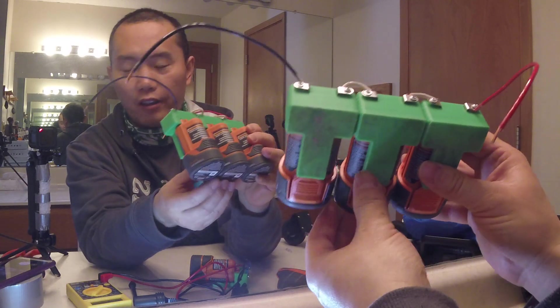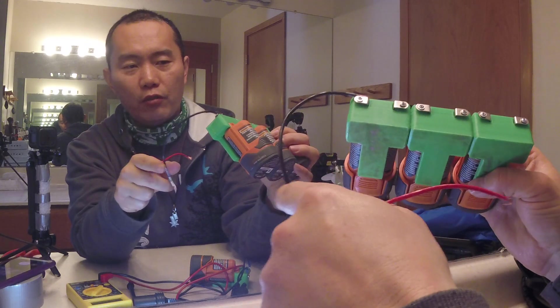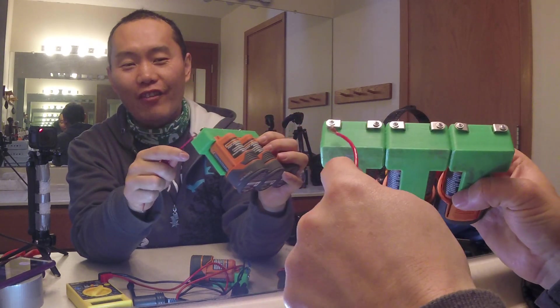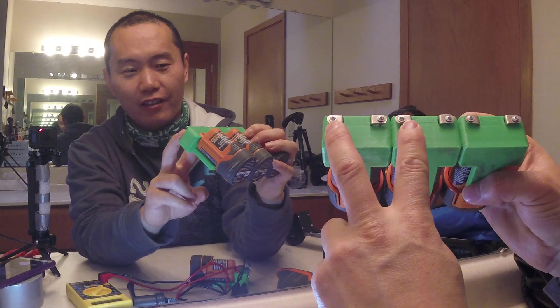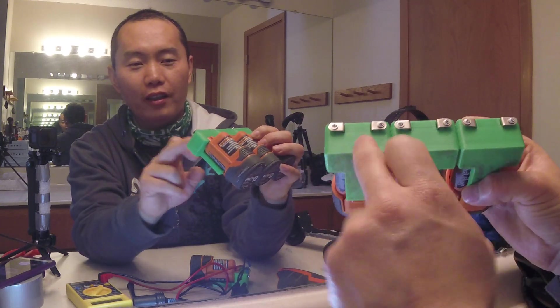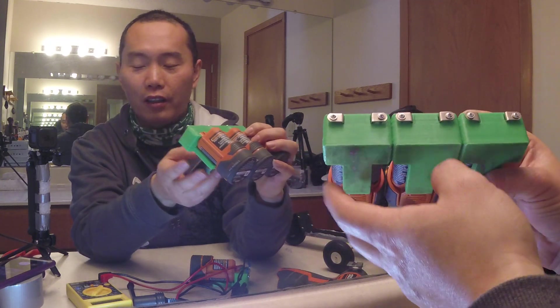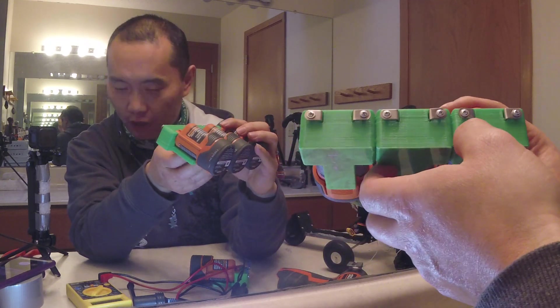To do the parallel link, this one and this one — two linked together, and then three linked together, and three more linked together. That's a parallel link, which gives you much more current.